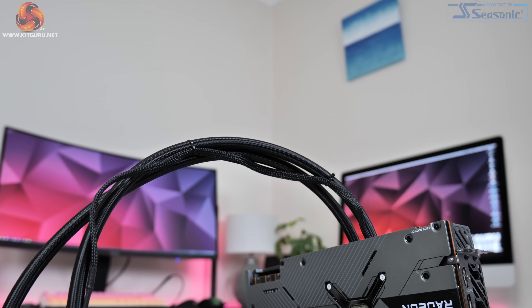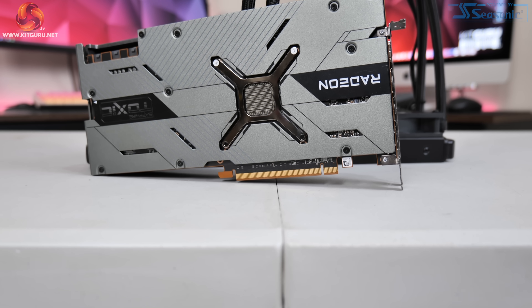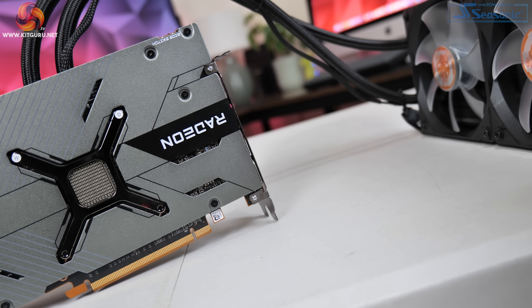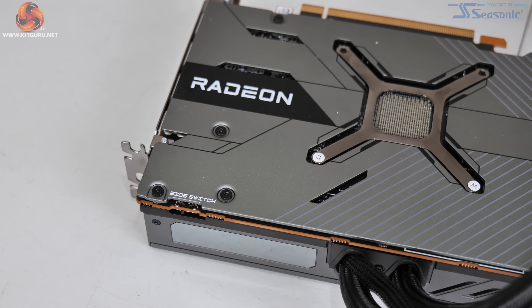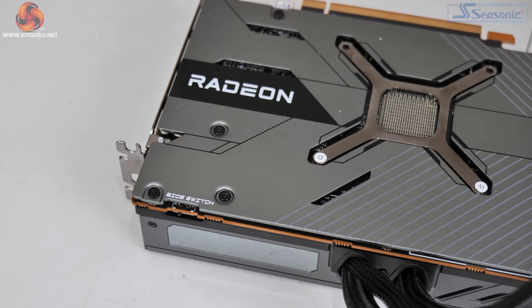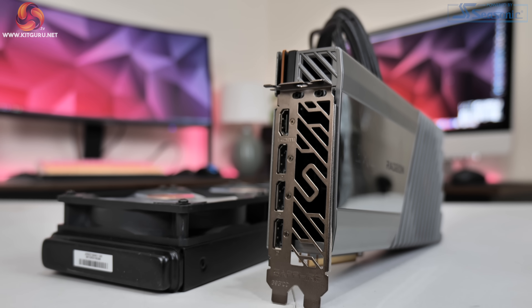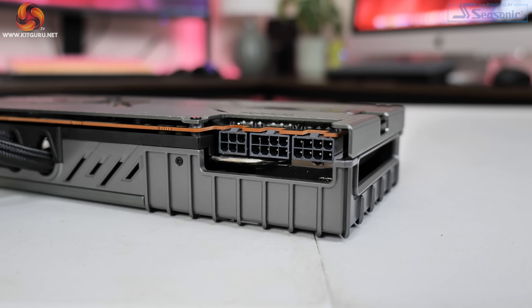Flipping the card over, there's a full-length metal backplate in the same silverish grey as the shroud. The Toxic logo here is one of the RGB zones and there's also a cutout behind the GPU core. A key feature is the BIOS switch positioned towards the front of the IO bracket — by default the card ships in performance BIOS, but you can toggle to quiet BIOS, or use a third toggle to select the BIOS mode via TRIX software. Display outputs are standard: 3 DisplayPort and 1 HDMI 2.1. Power connectors have had a slight boost over reference — you need 2x 8-pin and 1x 6-pin.